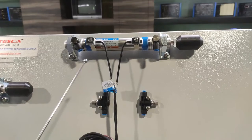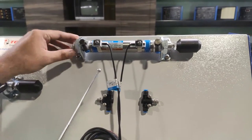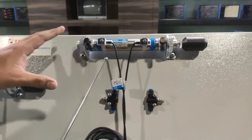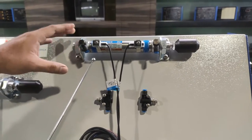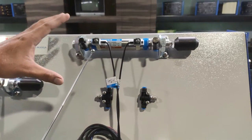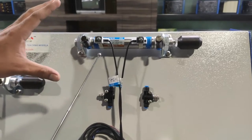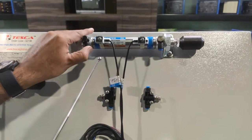Moving on to the second component, which is also a double-acting cylinder with the same working principle. However, this is a crimping-type model, which can be used for low-duty applications where small components need to be moved and a low amount of force is required.